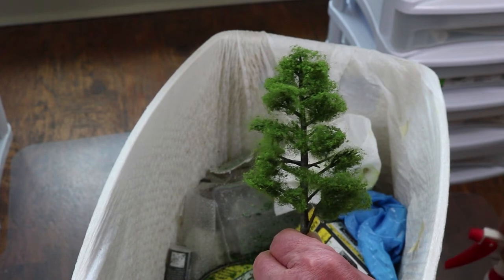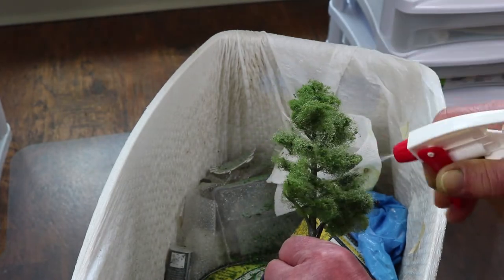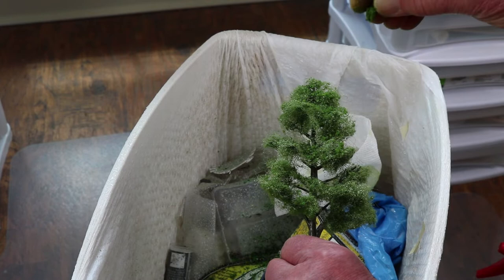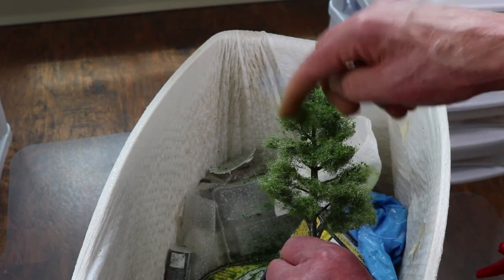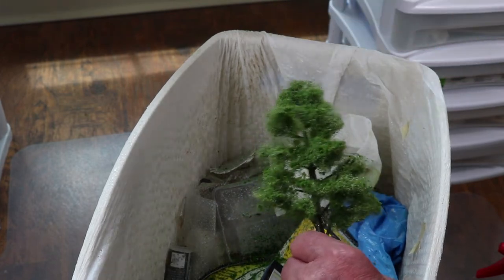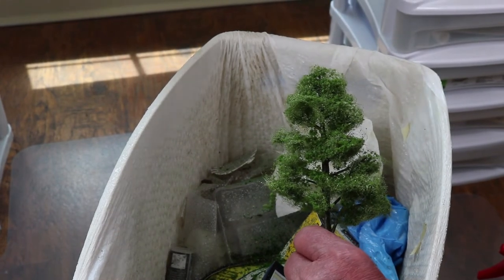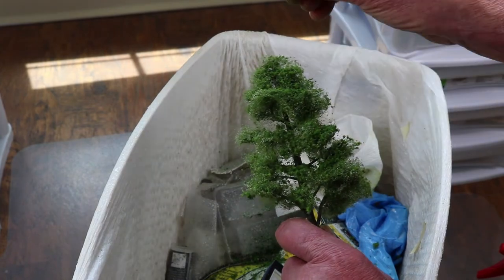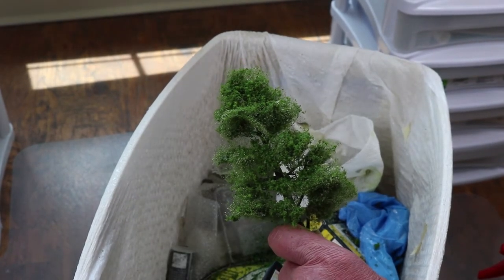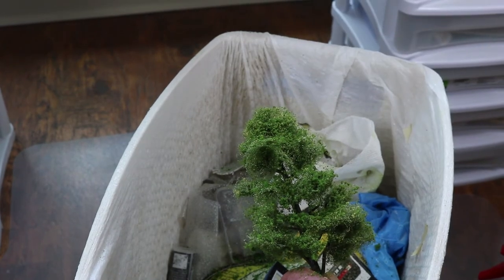We've now arrived at the point where it's time to finish our tree. We'll do two things. First of all, a good spray of scenic cement. Then, these things that were on the top of the counter that fell off when we were adding the branch structure, the leaf structure — they are now leaves. And we can drizzle those on — we've got a lot of them. So this tree is done.